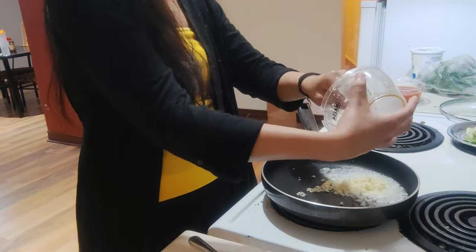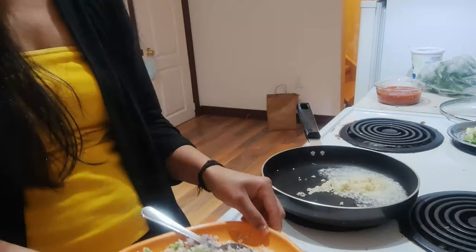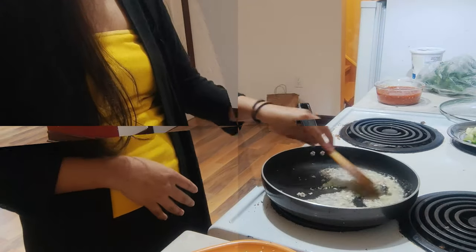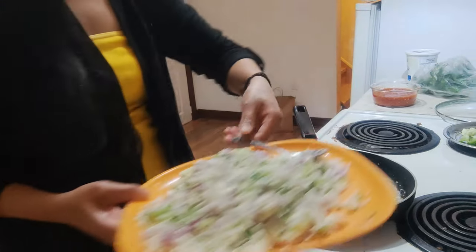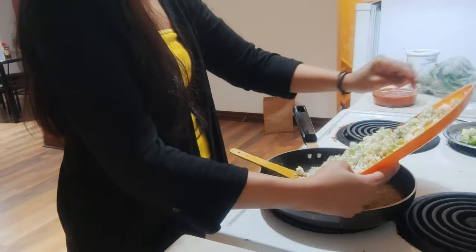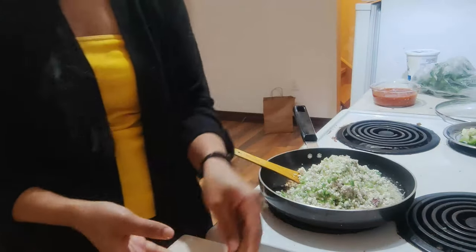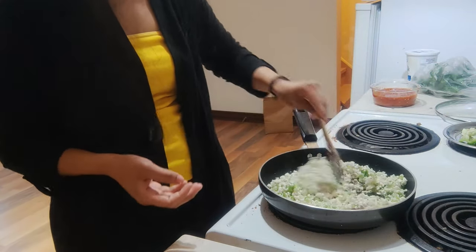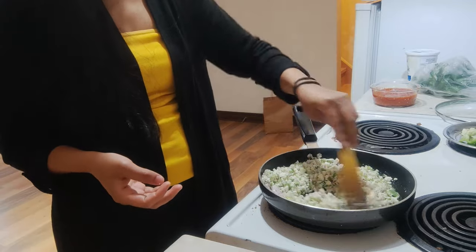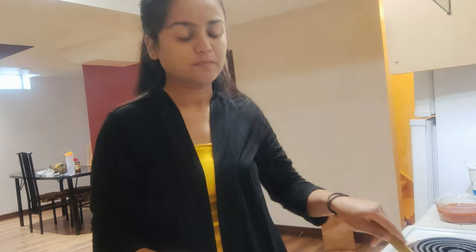You can also add green chili at this point, but I've already added it into the veggies, so I'm not adding more here. Now I'll add the veggies to the pan, along with soy sauce.